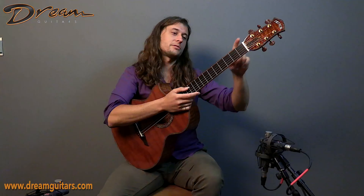So if you want to learn more about this 2014 Petros FS Lefty with curly redwood and gorgeously figured African rosewood and bubinga back and sides, give us a shout. We would love to chat. Cheers.